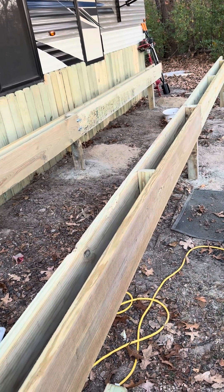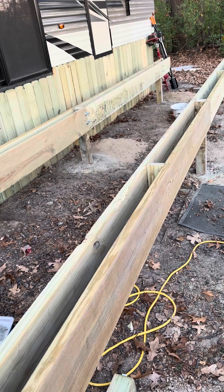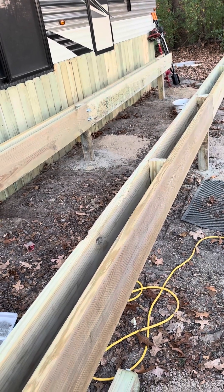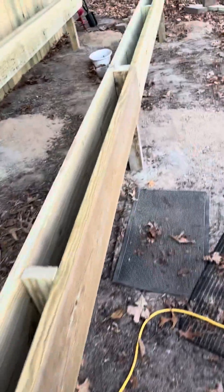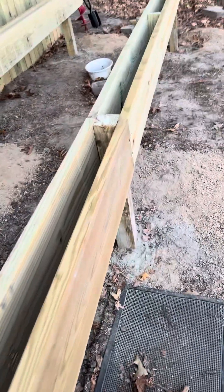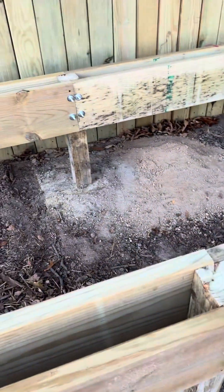I only get maybe two or three hours at a time. Last night I had 45 minutes before it got dark to do the last four posts. Friday I had dug the holes, but I worked 12 hours a day on Saturdays.